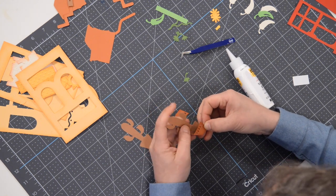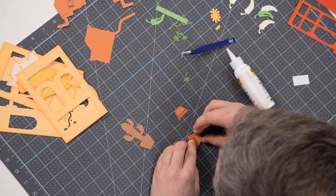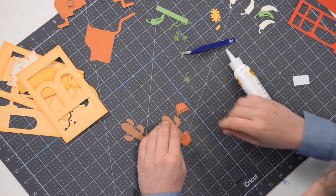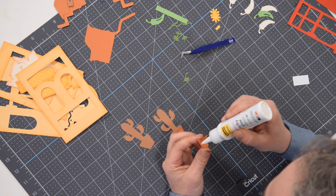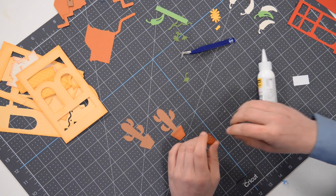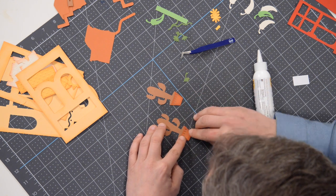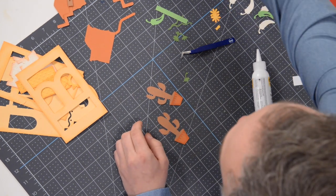Get that going in there — line it up, make sure it's flush with the bottom. If you have a little bit of glue squirt out in the center, just rub that or dab it with your finger to pull that glue out. Sometimes it leaves a little glossy sheen, so try to avoid that if you can. There we go — we've got that.